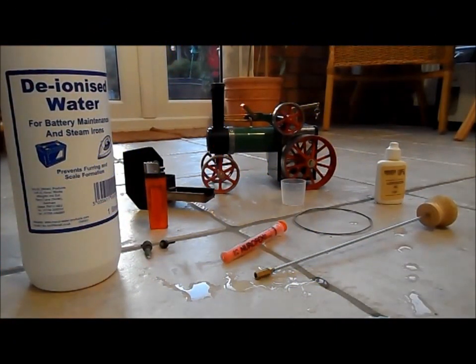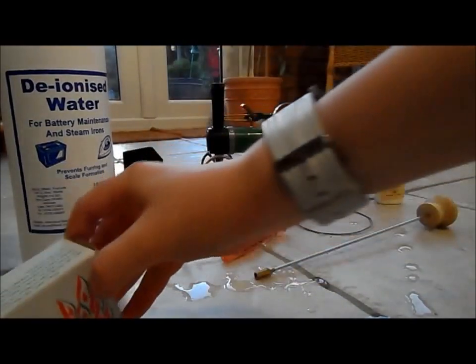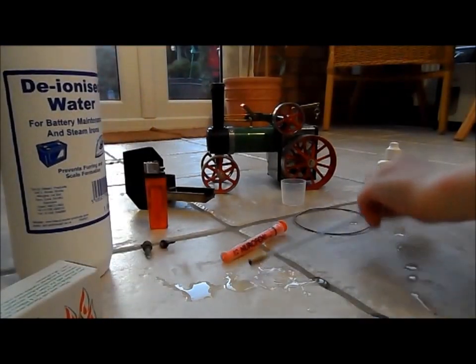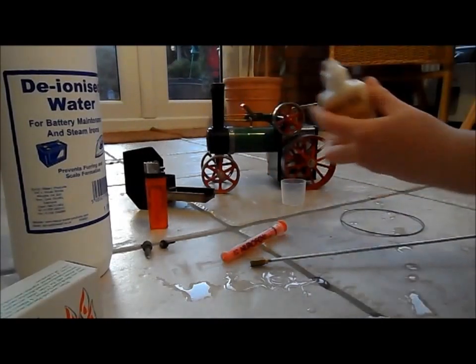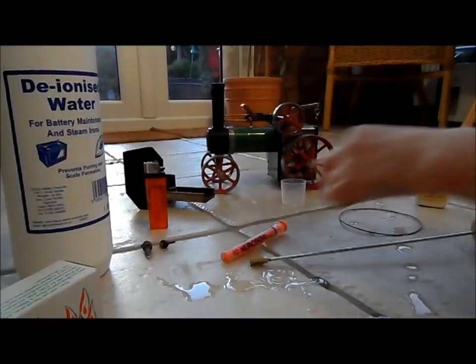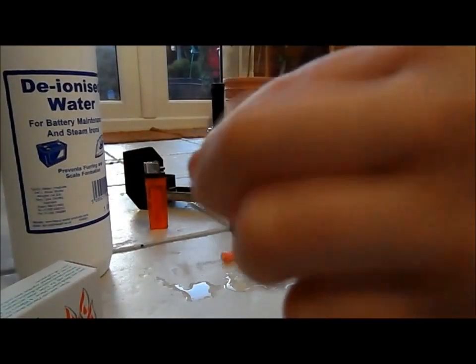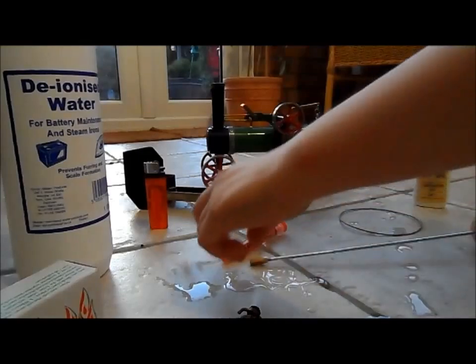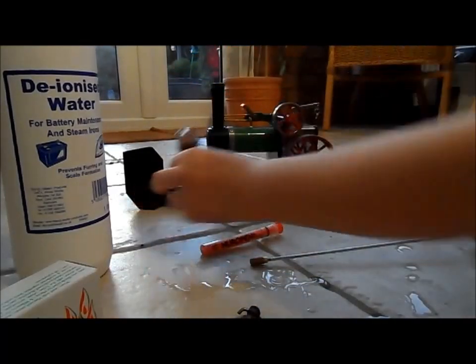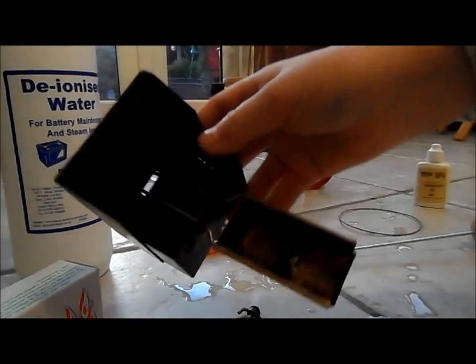This is my new Mamod TE1A steam engine and I'm going to show you what you need and how to fire it up. So firstly the things you need are solid fuel tablets, distilled water, steering rod, drive belt, Mamod lubrication oil, the two safety pins — this one goes on top where you put the water in and this one goes on the back where the overflow is — also a syringe or a funnel, a lighter, and a fuel burner tray.